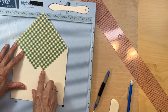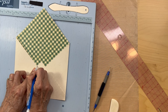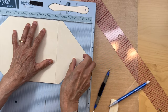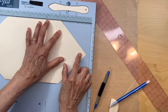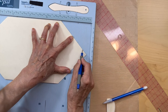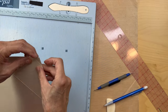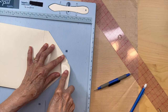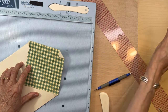You have this little lip right here and I don't like this lip. I'm going to put a line right where it's sticking up, put it flush to the top, score it, fold this over, and burnish it.